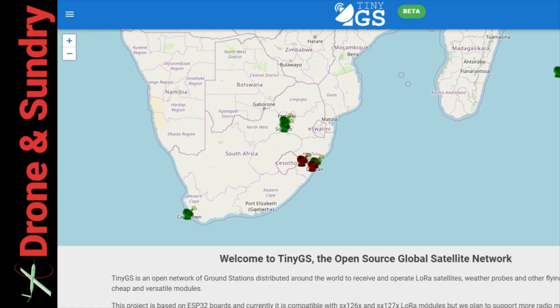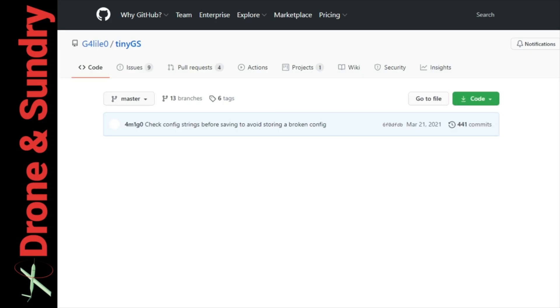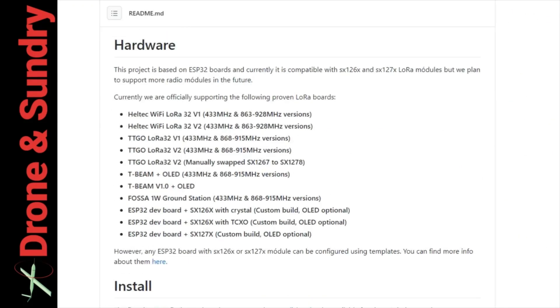It's as simple as going to tinygs.com, scrolling down the page, and going to the GitHub page. Let's do that here together — here it all is, and it's as simple as that.